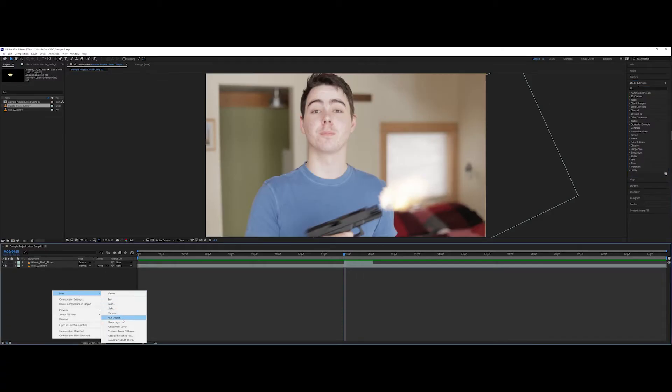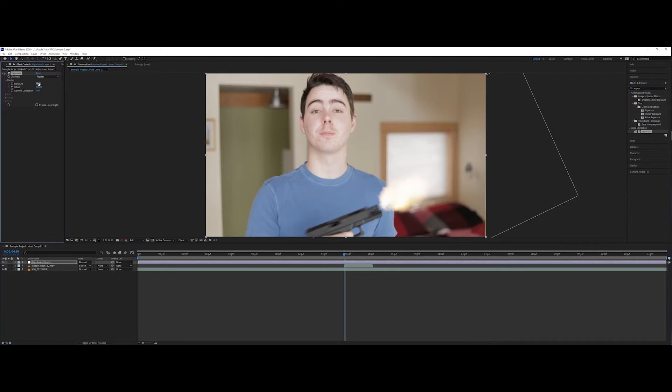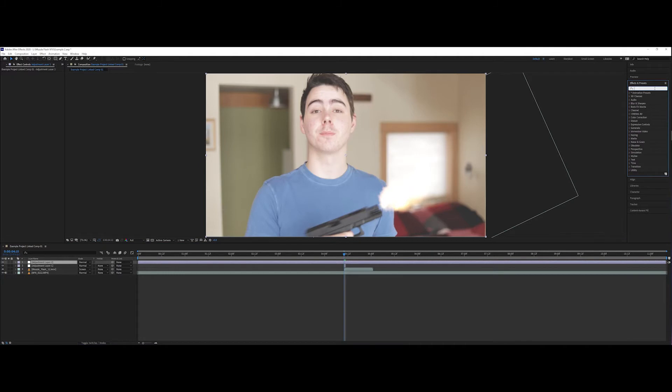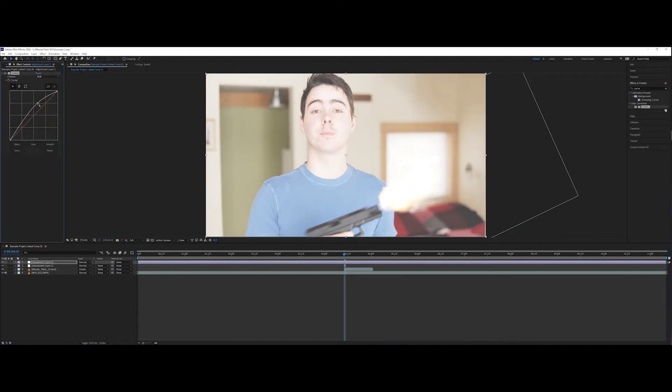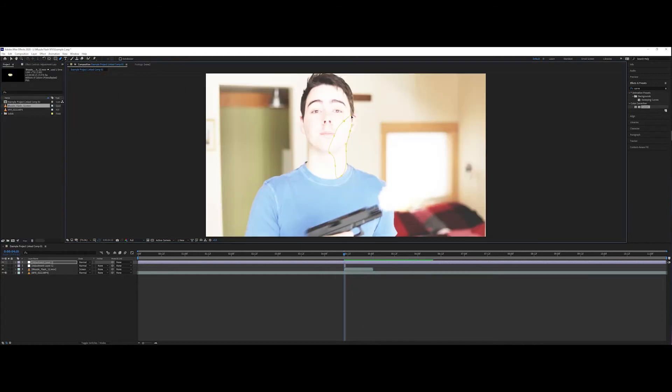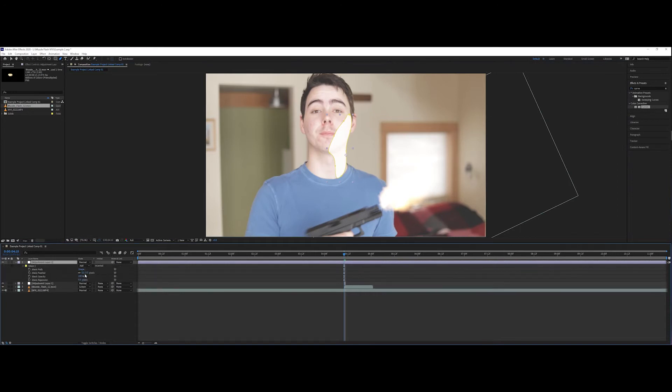I'm going to do two layers here. I'm going to make one adjustment layer and add an exposure adjustment. I'm going to increase the exposure slightly and increase the offset slightly. You can use keyframes to set this but it's going to be just the one frame — so the muzzle flash goes off and the screen lights up a bit. Now I'm going to add one more adjustment layer and add a Curves effect. I'll first brighten this up by quite a bit, then take my pen tool, zoom in a bit, and create some masks on where the light would be hitting my face. It doesn't have to be perfect — the nice thing about this being a muzzle flash is we're not doing any keyframing because it only lasts for one frame. I'll go into the mask settings and crank up the feathering.